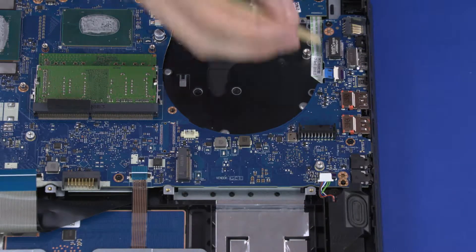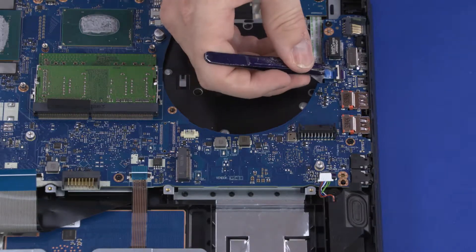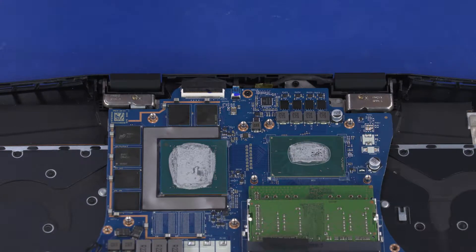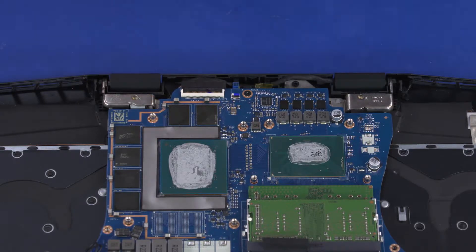Using minimal force, lift the locking bar up on the power button board ZIF connector and disconnect the power button board ribbon cable from the motherboard. Using minimal force, lift the locking bar up on the thermal sensor ZIF connector and disconnect the thermal sensor ribbon cable from the motherboard.